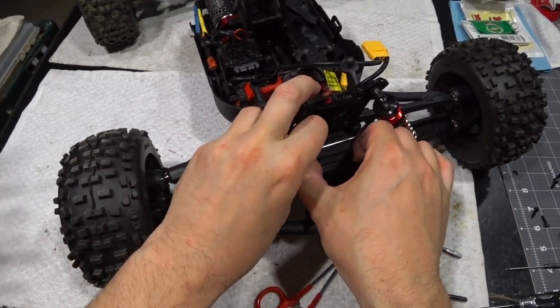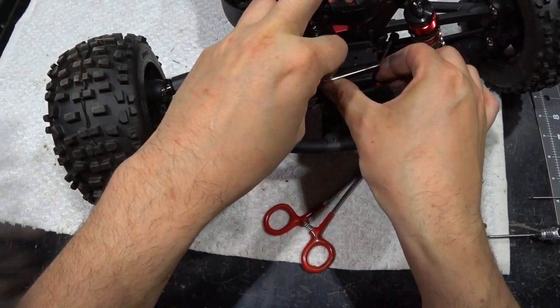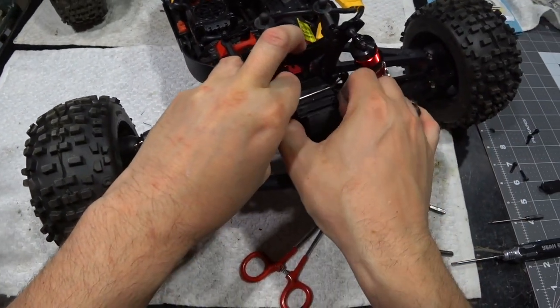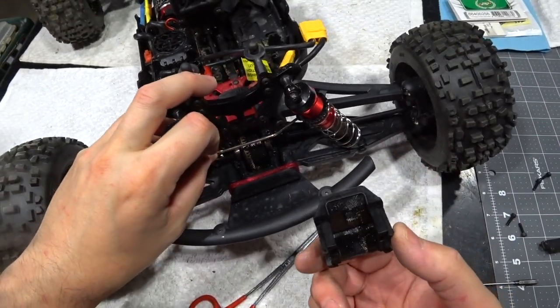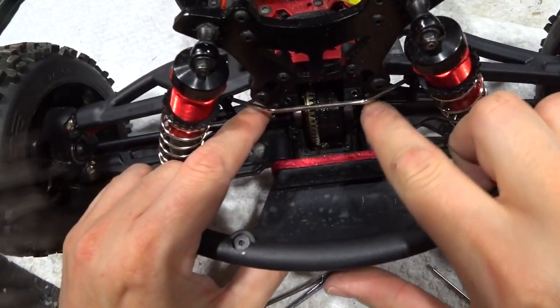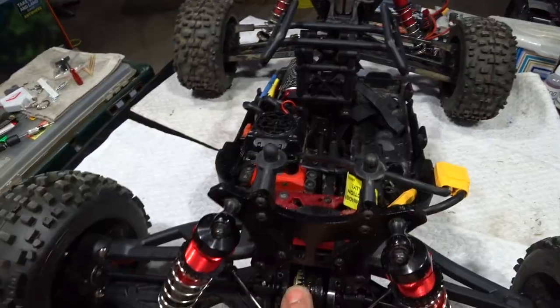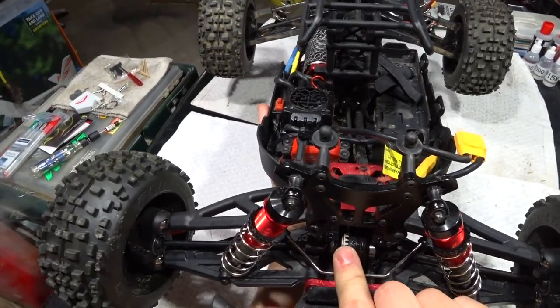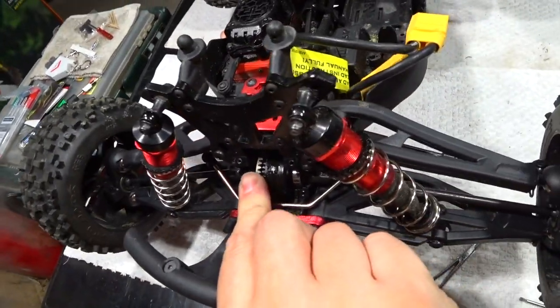Now this outer cover just pops out and I should be able to slip it out under and around the sway bar. Okay. Now I'm not sure if I'm going to be able to see. Seems like I've got actual ring and pinion still meshing okay.